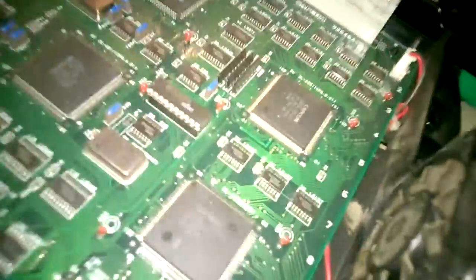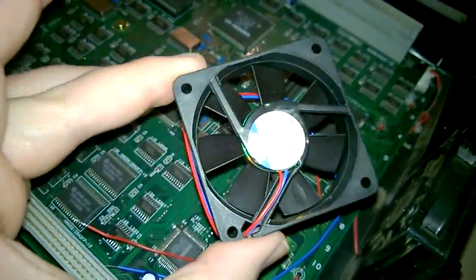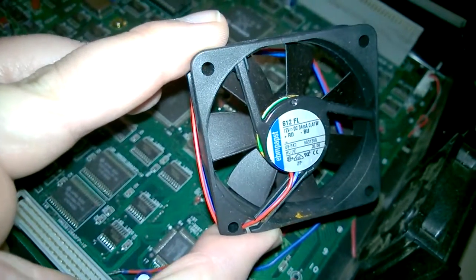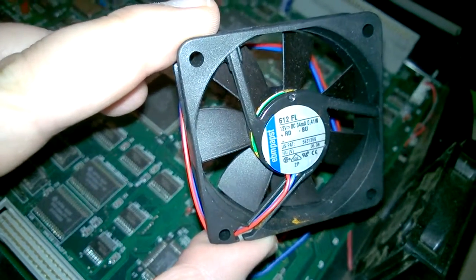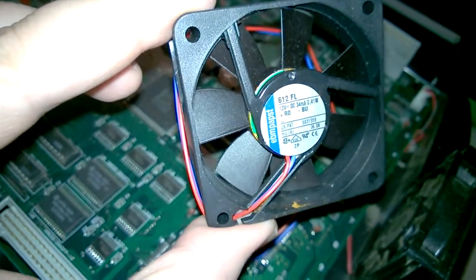And then replacing it with this new fan here — looks like they've got the make and model in this shot. So let's try swapping this out and see what we get.